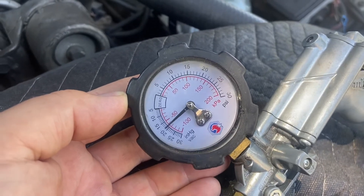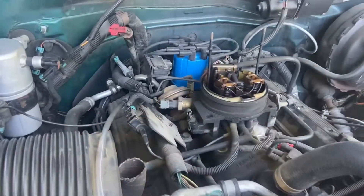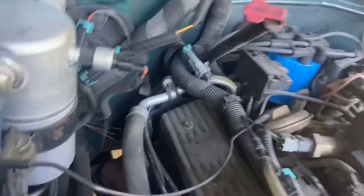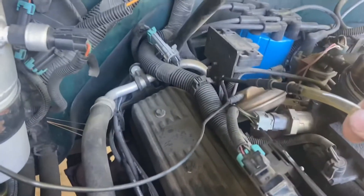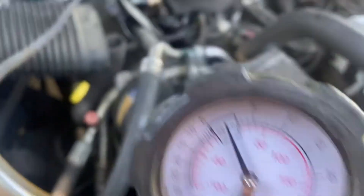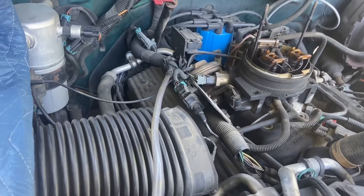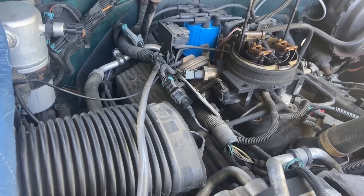We have supply vacuum there, so we're going to go ahead and shut it off. Now we're going to start it again. What we did was hook up vacuum straight to the valve. We're going to suck vacuum from ourselves here and see if the EGR valve opens — then we should get stumbling on the engine and it should start running rough.